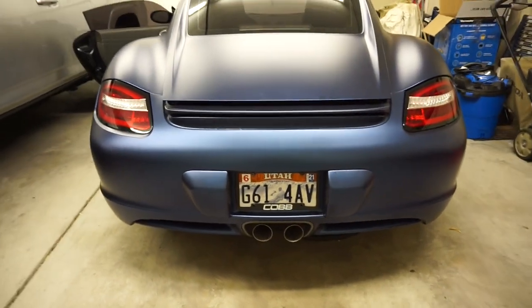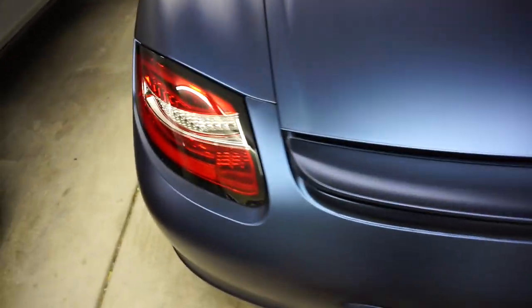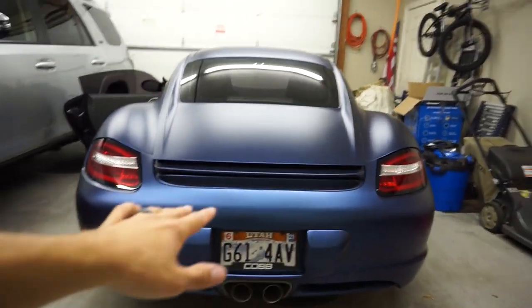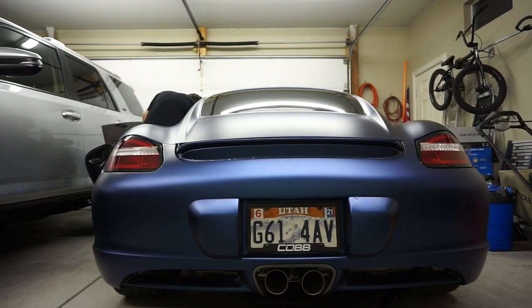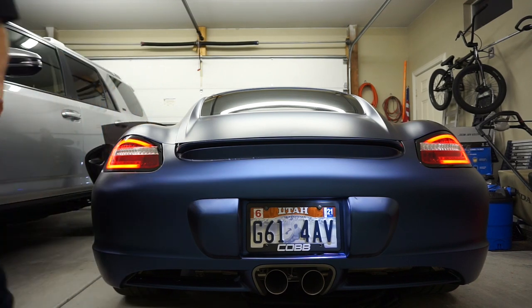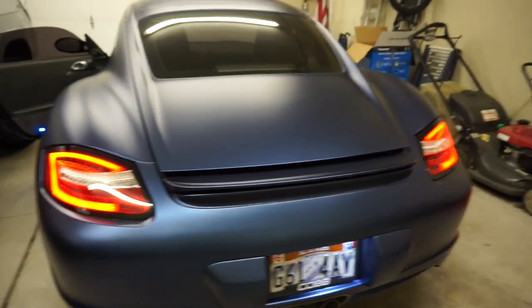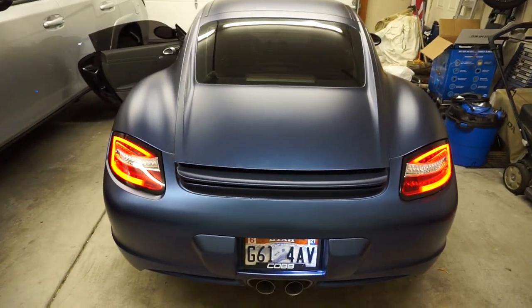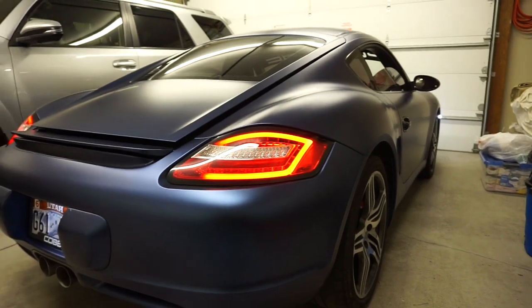Oh man, those are so cool! Guys, I'm so stoked on those — they look so sick. Moment of truth, let's go ahead and turn these on and see how they look. Oh my gosh, those look so much better than stock — holy crap, they look way mean! All right, let's see what the blinkers look like.